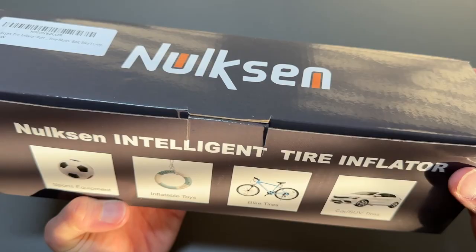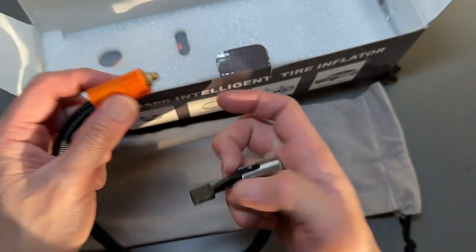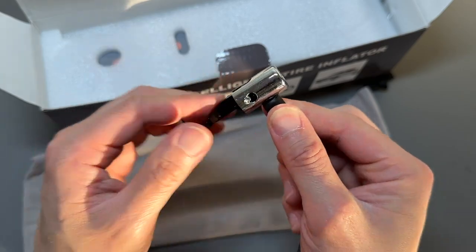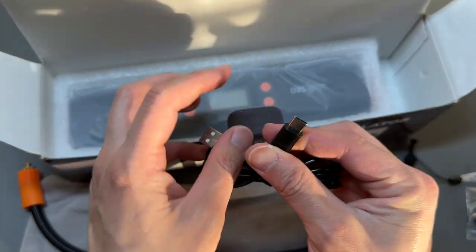This is an intelligent tire inflator. The user manual comes in a nice little pouch. Here's the hose — this end attaches to your tire inflator and the other end attaches to your car, basketball, or whatever you want to inflate. You have different needles and attachments for inflating different things, a lanyard, and USB-A to USB-C charging.